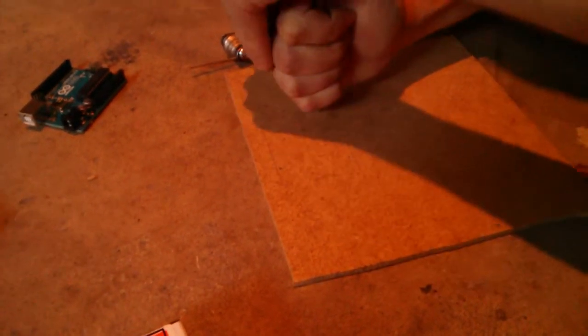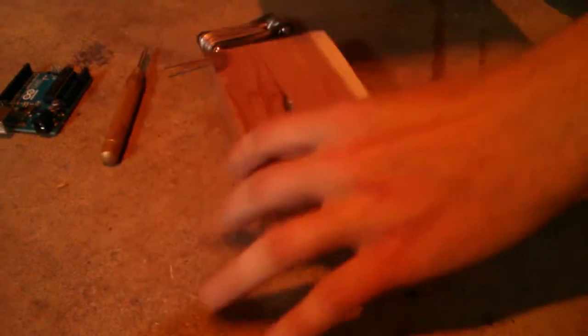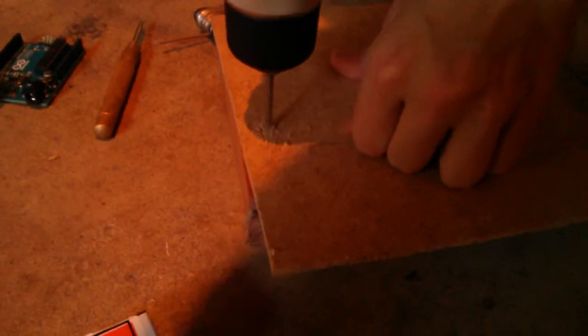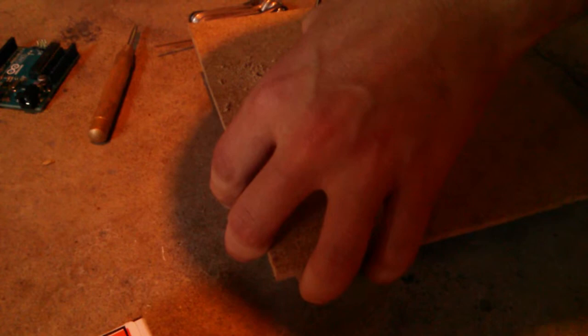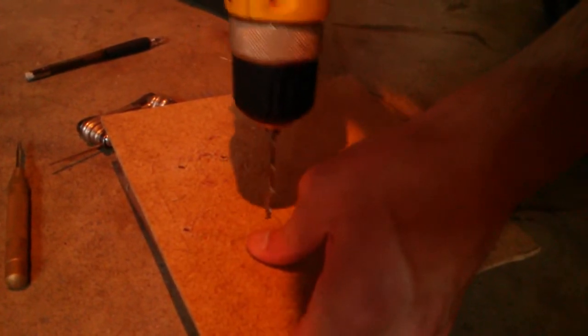And then another one right here — snap. And two more. The pencil is a little hard to see. So now I'll put this on a block and drill through. Because I have that little hole punch, it won't just wander. There's one hole, and it does indeed go all the way through. And that one didn't wander either.